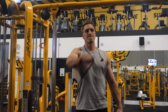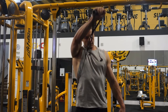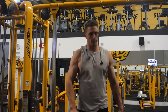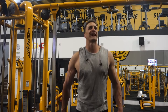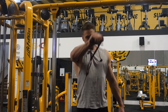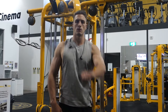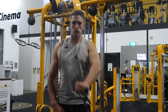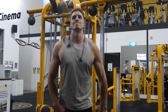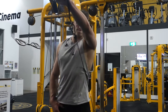Next up I've got a front raise using the cable crossover machine. Bringing it up nice and slow, nice and slow on the way down. I'm crossing over my body as well — not just coming straight up, but bringing it across my front. I feel like that just hits the front delt a little more. You can see it on this other angle — bringing it right over, nearly into the line of my other shoulder.